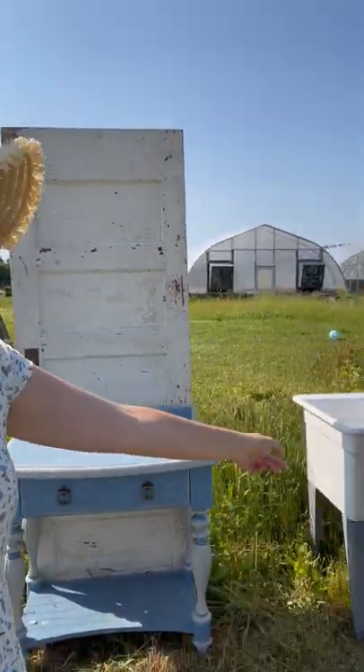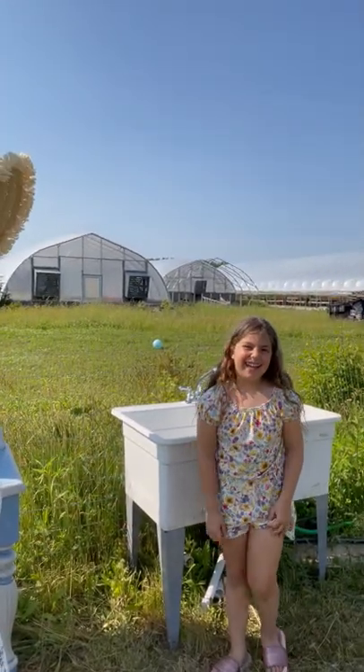I have this sink over here so people can wash their hands, and then I have a little potting bench — that's really cute. All right guys, I'll see you soon.